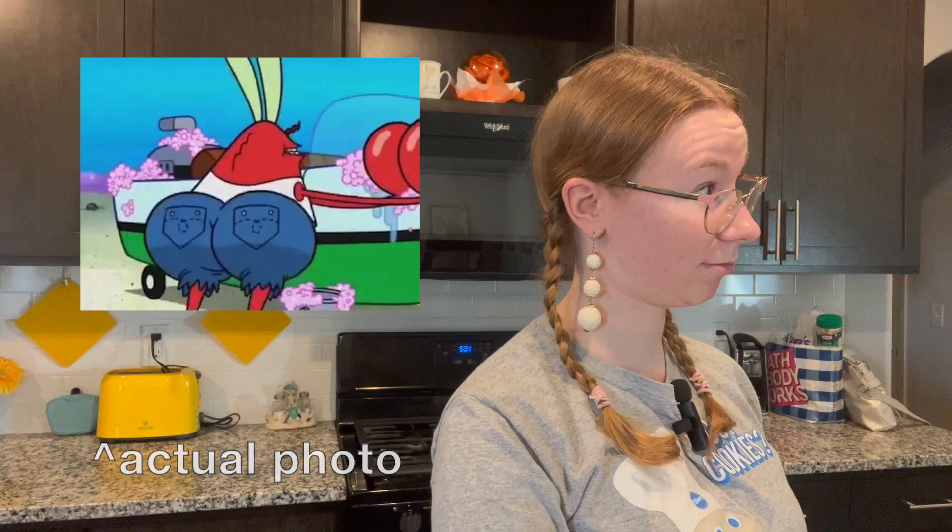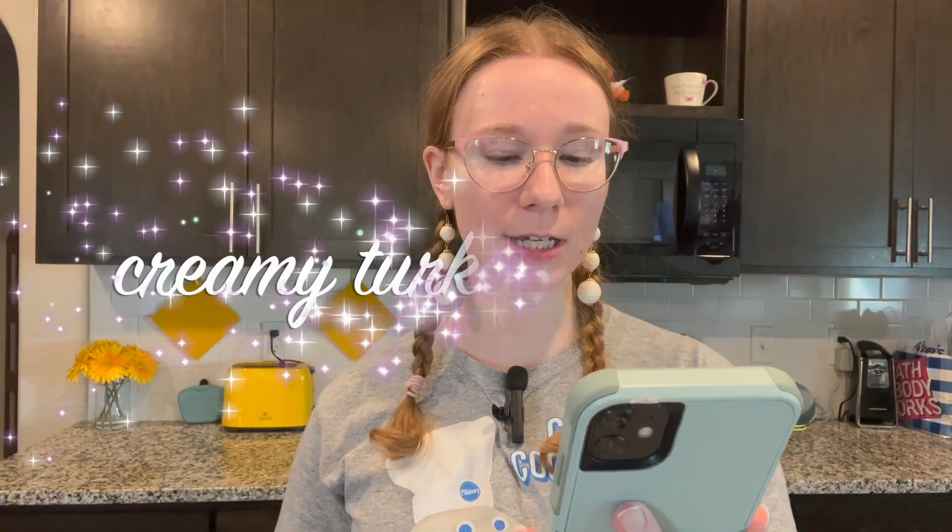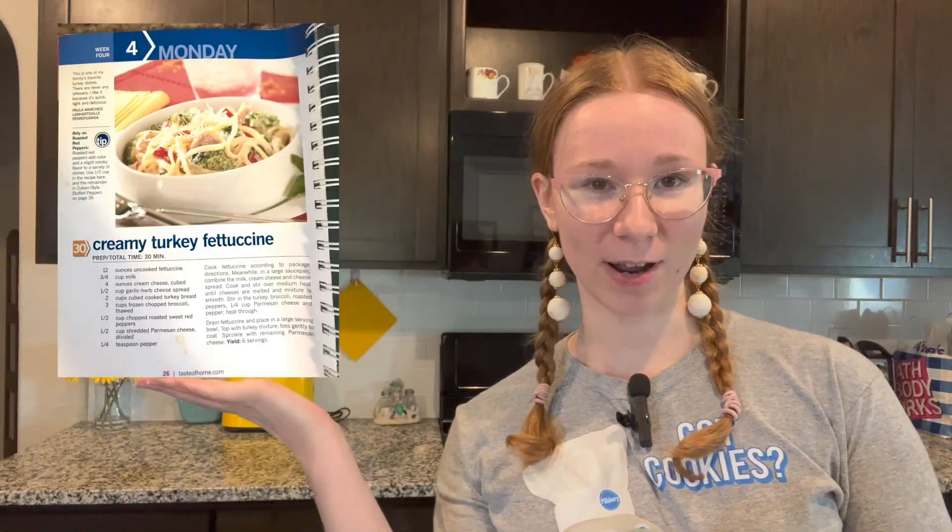My brother just mooned me and his butt's really hairy and gross. Let the record show - actually, let the record not show. We're not showing his butt. All right, so today we're making creamy turkey fettuccine - only instead it's going to be creamy chicken linguine because I like linguine better than fettuccine, and I got chicken instead of turkey. I got the recipe from a garage sale. Let's get started.